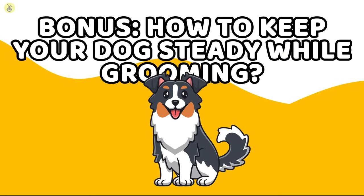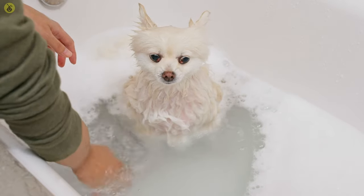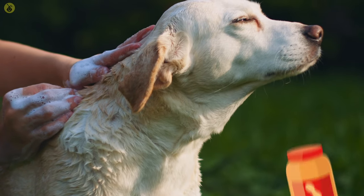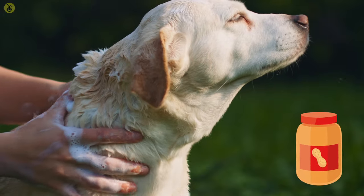Bonus: How do you keep your dog steady while grooming? In case your pet is moving around too much while you're trying to bathe and groom them, you might want to throw in a little distraction to keep them steady. The best way to do this would be to slather some peanut butter onto a silicone mat and let them focus on their treat instead of the shears. Comment down below if you know of any other cool grooming tips. Don't forget to like the video, subscribe to InfoRama, and check out some of our other videos. We'll see you in the next one.